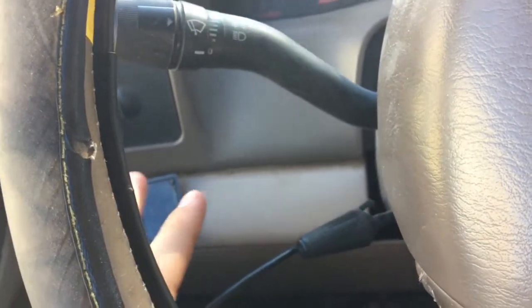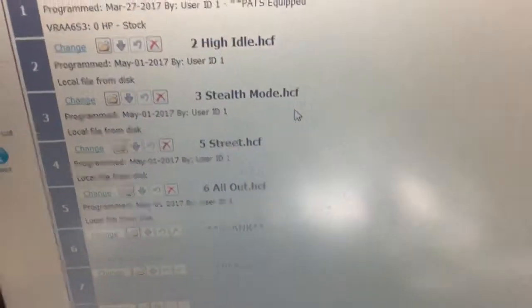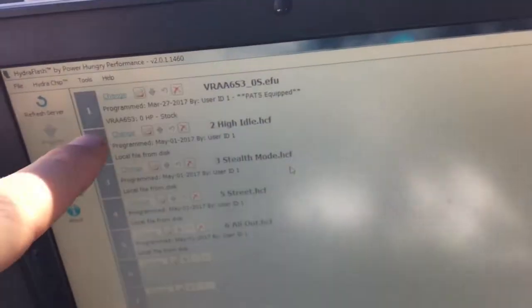Once you install the chip you don't ever have to pull it out. He also gives you a Bluetooth scanner with the package. So these are the tunes I already have on there — on these tuners, one is always no start, and then these are all the tunes I already have on there.